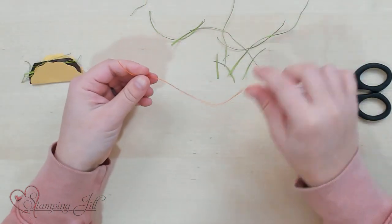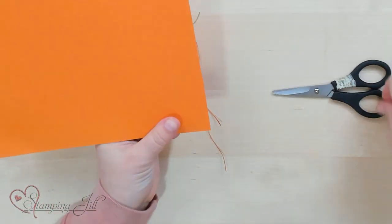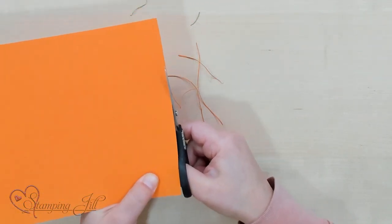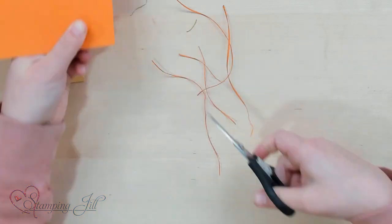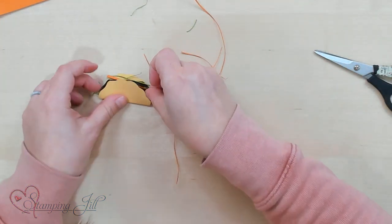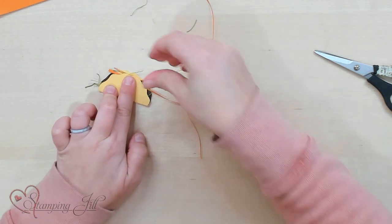And then for the cheese, we're going to do the same thing. We're going to take some orange and trim off some little edges so we kind of have some shreds like that. And then do the same thing — we're just going to put cheese. Cheese is straighter and shorter, so it's just going to go right on top.